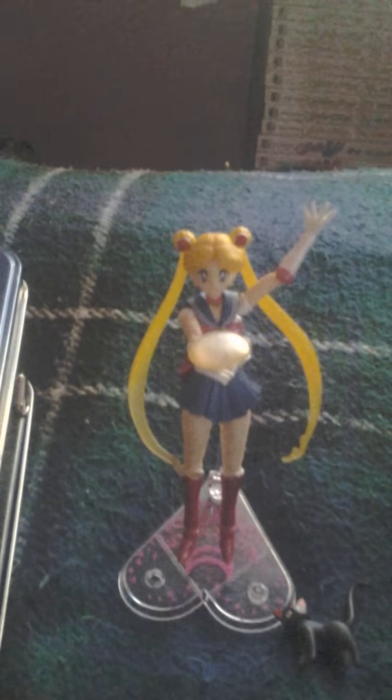First off, I have my first SH Figuarts figure for Sailor Moon, and rightfully so, I have Sailor Moon. I'll get down a little bit so you can see her. I have her posed for throwing the tiara. And Luna fell over drunk — so here's Luna. There's Sailor Moon.